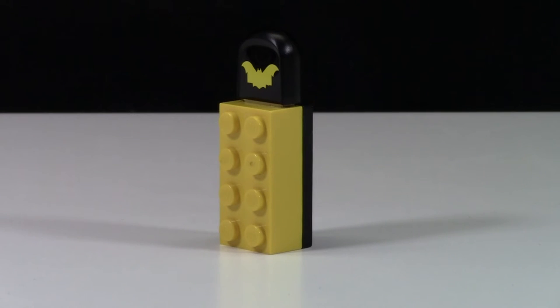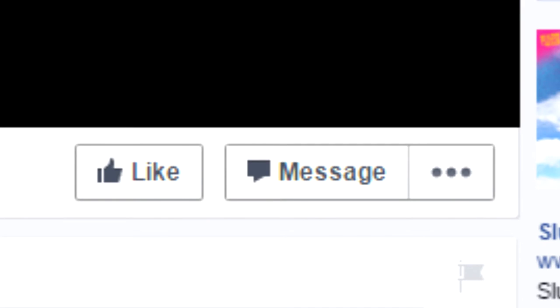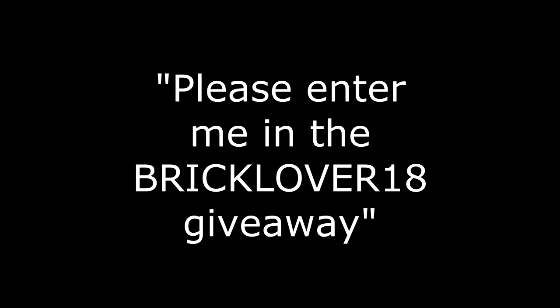But if you want a second entry, what you do is head on over to the BatUSB Facebook page — link down below — give the page a like, and then message the page saying you would like to enter the BrickLover18 LEGO YouTube giveaway.